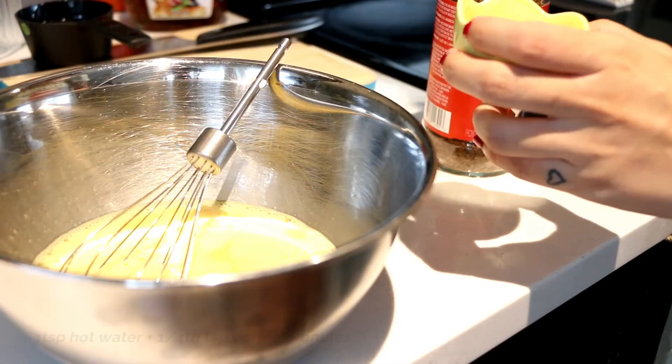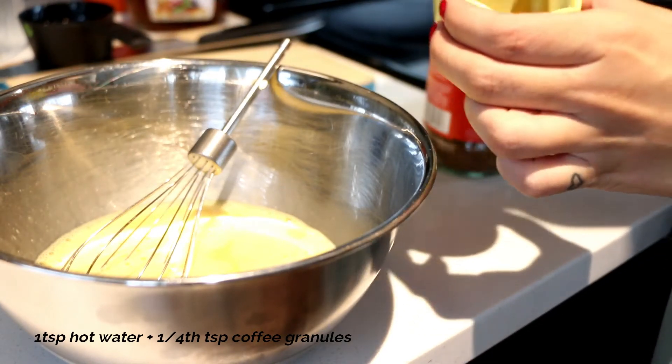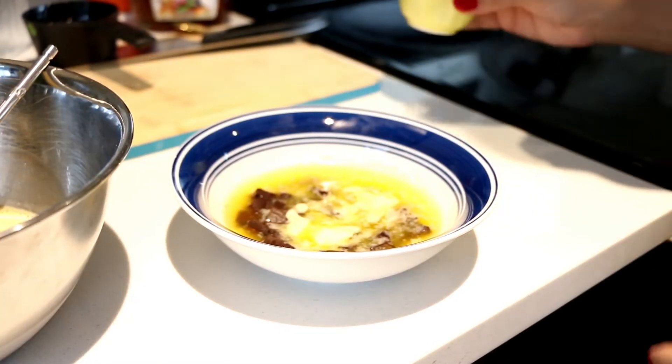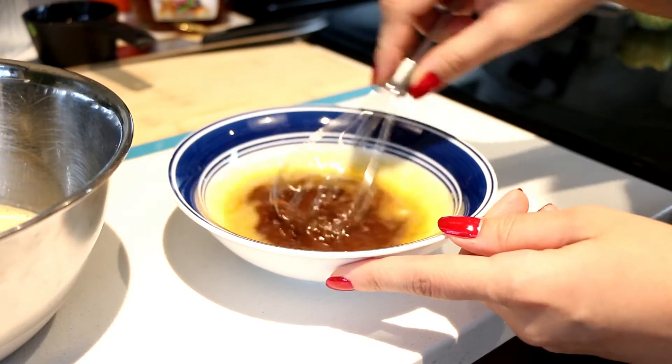I'm making coffee extract by mixing one fourth teaspoon of coffee granules to one teaspoon of hot water, and I'm adding that to the melted chocolate mixture and whisking it until the mixture is nice and smooth.